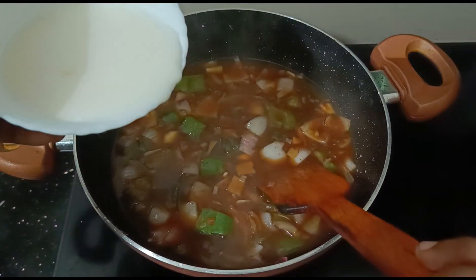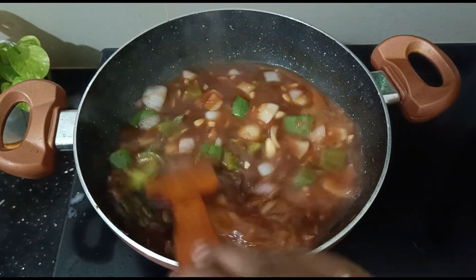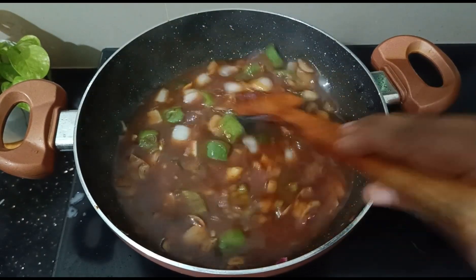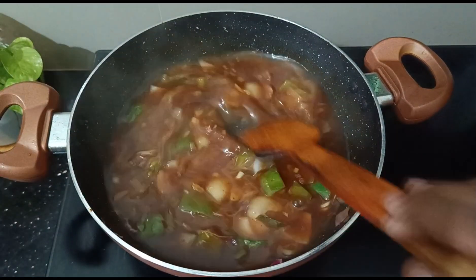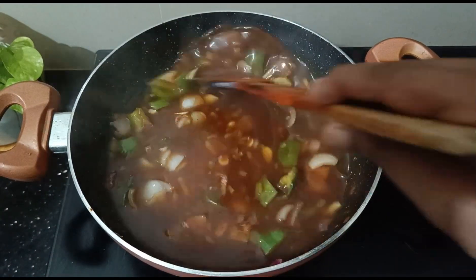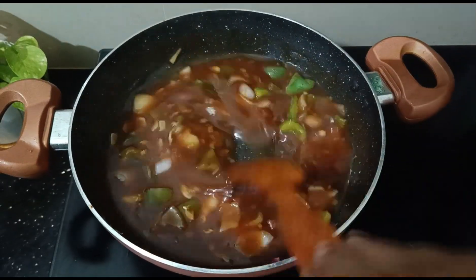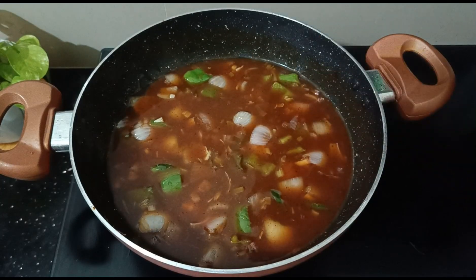1 teaspoon of corn flour — I will mix it in a little bit to get a thick consistency.